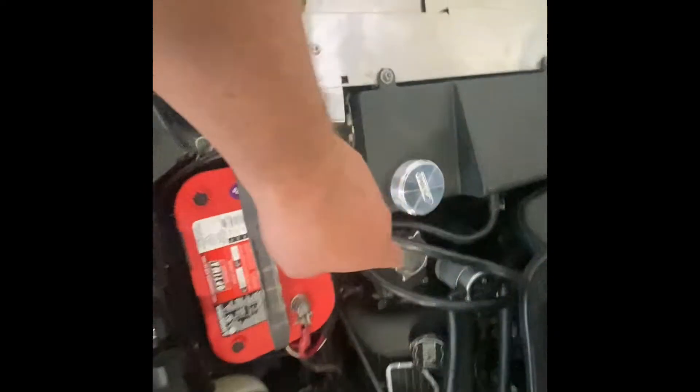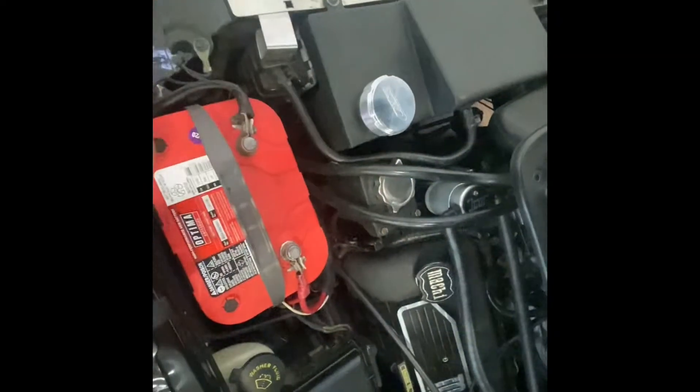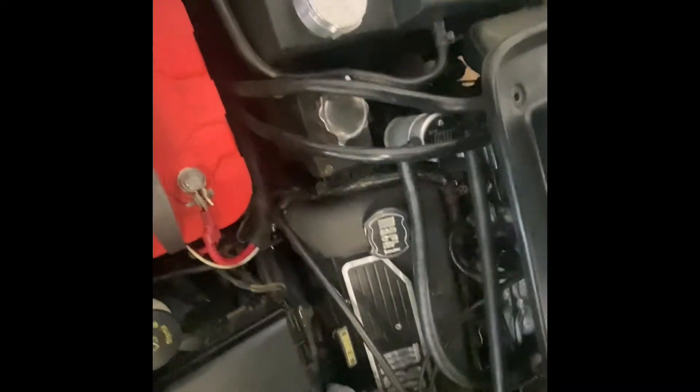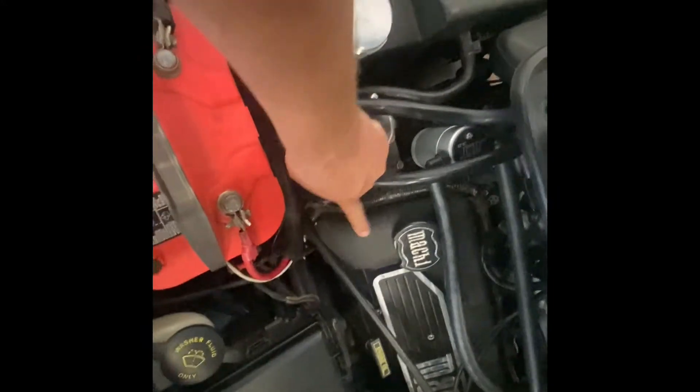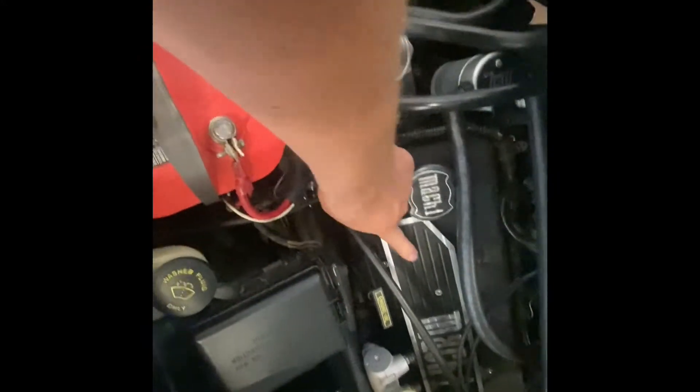We did the JLT oil separators — makes a nice little bit of difference and helps the car run a little better. We went ahead and had the valve covers powder coated black.